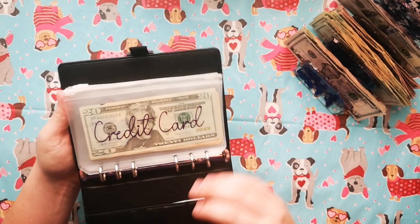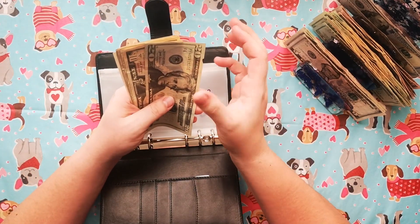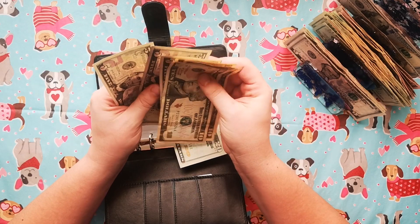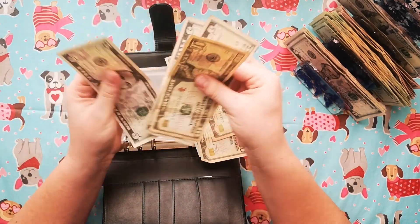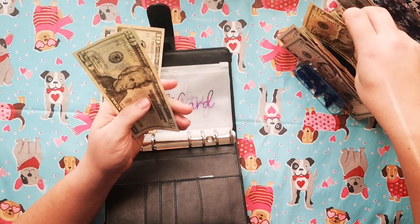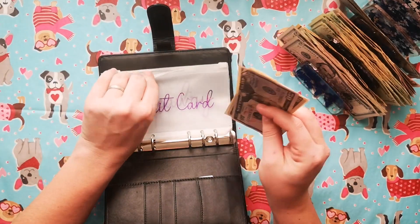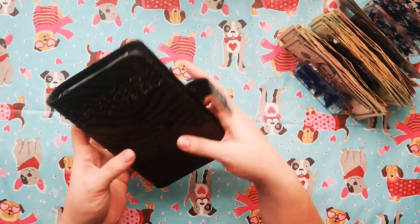And then we have our business binder, which we still have some cash in our credit card envelope. 20, 30, 40, 50, 5, 65. Let's see: 10, 20, 30, 45. I'll just swap that for a 50 — that way I have some tens just in case. There we go. And everything else is empty.